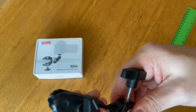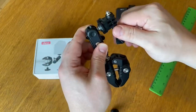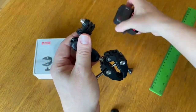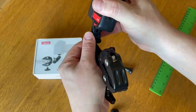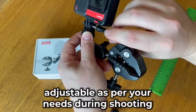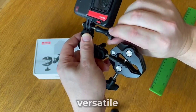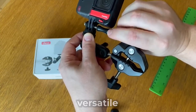The Ulanzi Super Clamp is designed for photography and video shooting in studios, but it's also great for on-the-go shooting. It can be attached and detached from the monitor quickly, and the position of the monitor is adjustable as per your needs during shooting. This feature makes it incredibly versatile, allowing you to capture shots from various angles easily.